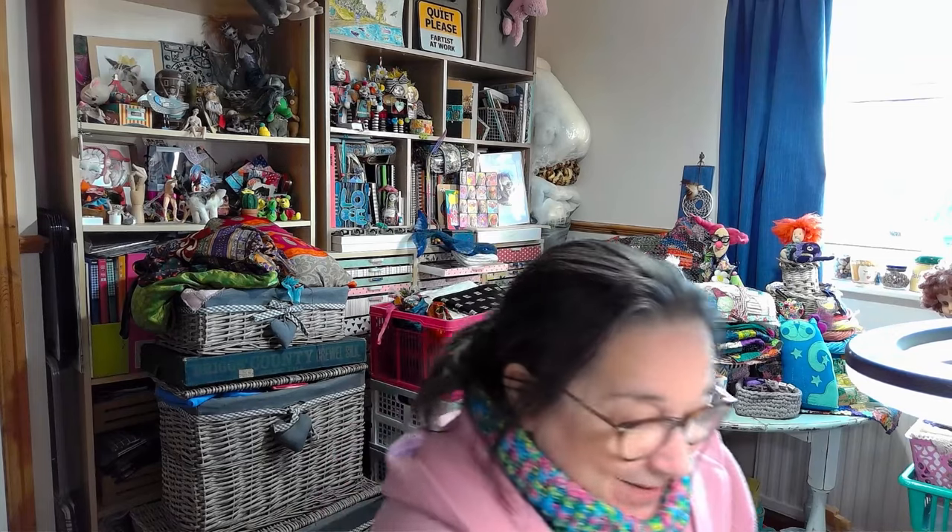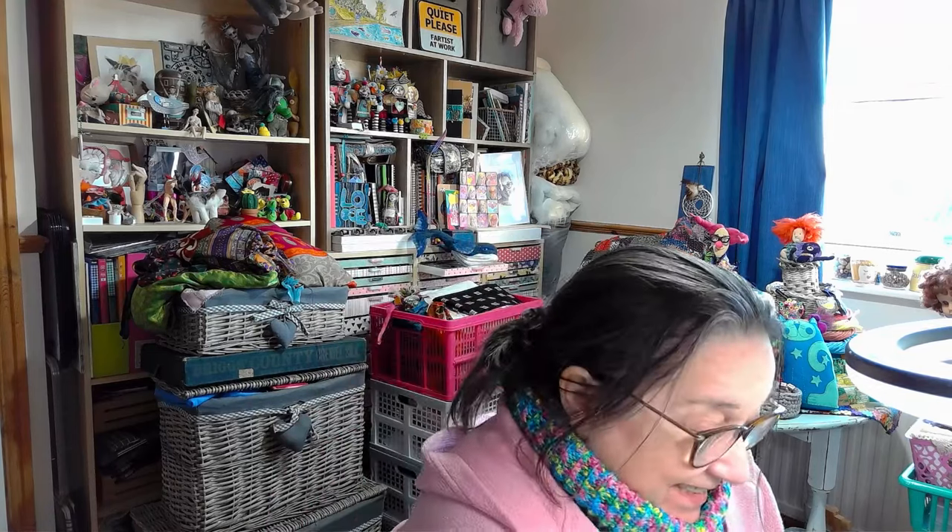This is now going to be the fourth video - session four in the Colour Inspiration Journal series that some of you have been playing along with. It's been so lovely to see all the different takes on this idea. You can very much just do your own thing with it - there are going to be as many takes on this project as there are people playing along. If you want to catch up from the beginning, I will link the Colour Inspiration Journal playlist in the description box.